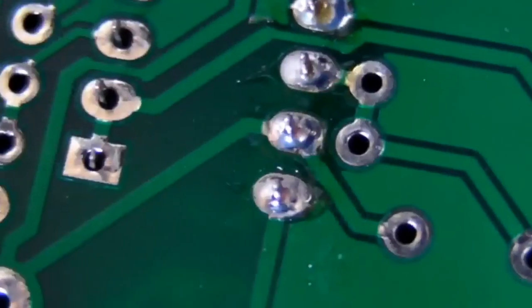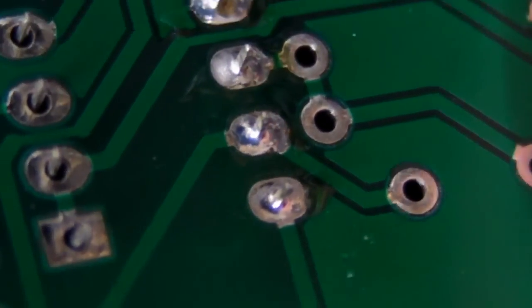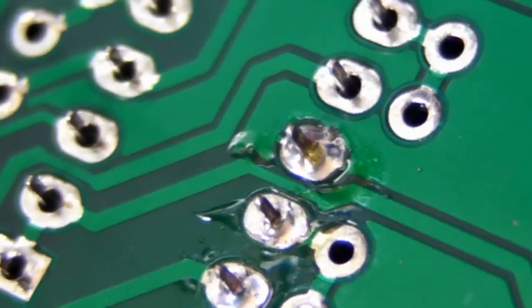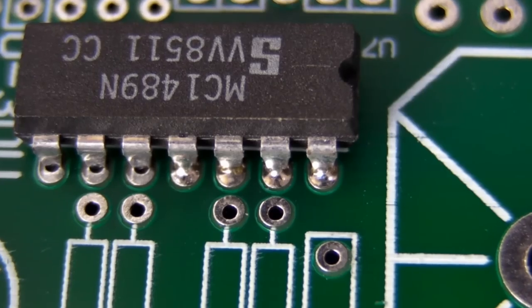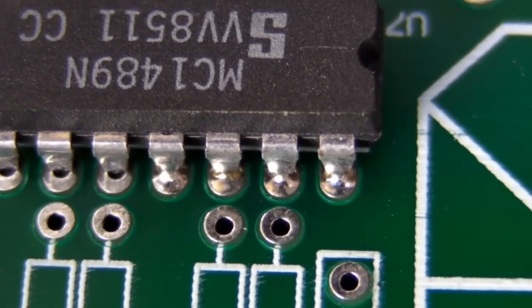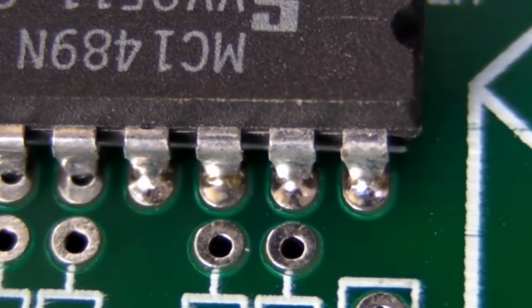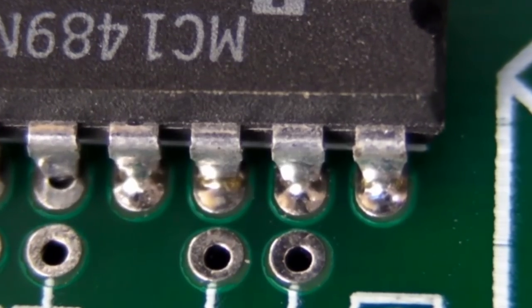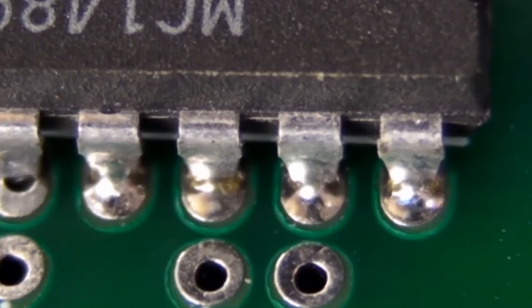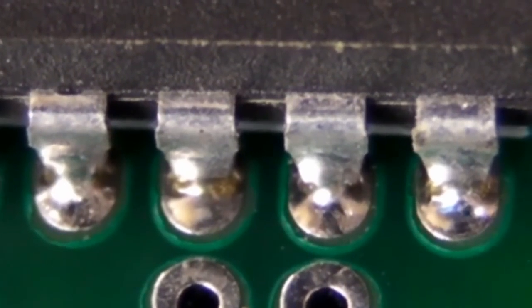A good quality solder joint using standard leaded solder will be very bright, shiny, and smooth. If it looks like a ball or something like that, then that's a cold joint and you've done it wrong. On the top side, you can see those four pins we just soldered — the solder has melted through. Even with the tiny amount of 0.46mm solder we fed on there, it was enough to wick its way through to the other side of the board. That's what you want on these double-sided through-hole boards — you do want the solder to actually come through to the other side and wick its way completely through the through-hole pad.